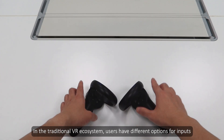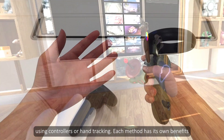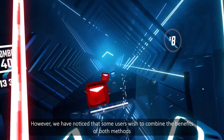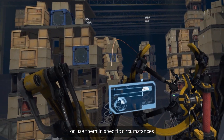In traditional VR ecosystems, users have different options for inputs, using controllers or hand tracking. Each method has its own benefits. However, we have noticed that some users wish to combine the benefits of both methods or use them in specific circumstances.